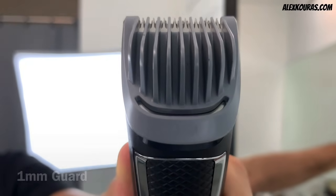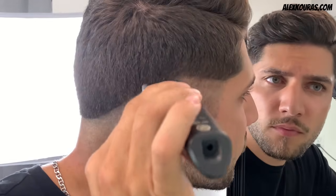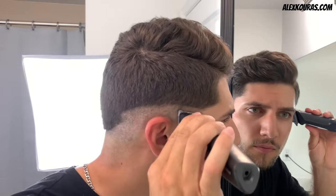Now using the one millimeter guard, go up about half an inch from that initial guideline. Always make sure that when you are moving up in guards, the new guideline is the same half an inch all the way around your head.